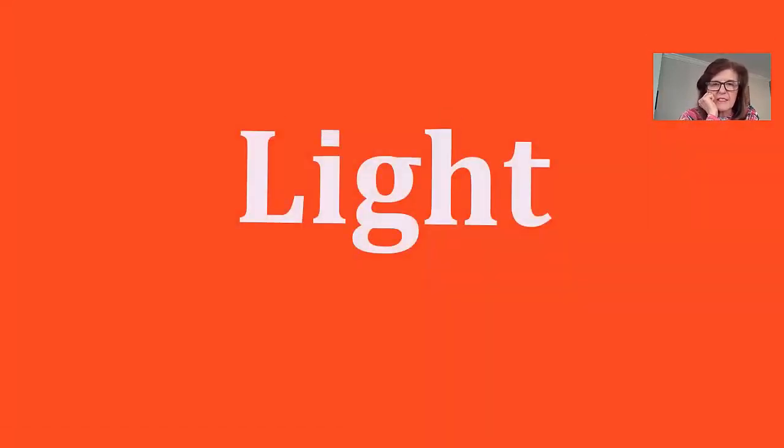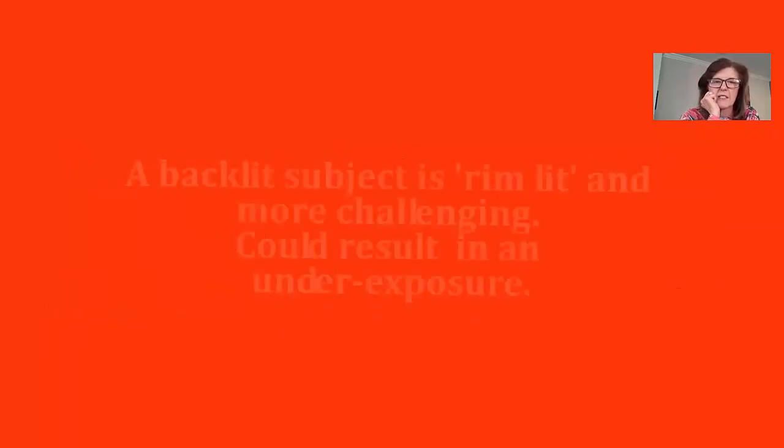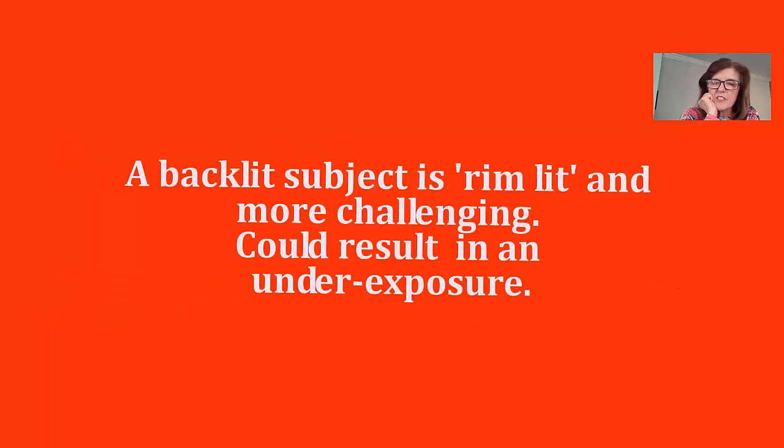You're going to need light. Before you design your studio, make sure the light is on your back or in the subject's eyes, just like you would light a portrait. You want that light in the eyes. A backlit subject can be very stunning — that's called rim light — but it's more challenging and can result in underexposure unless you're skilled with manual exposure.